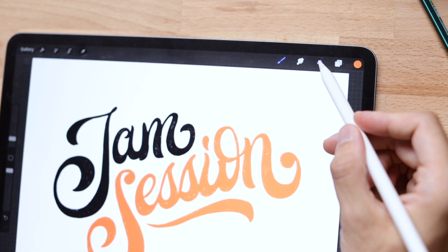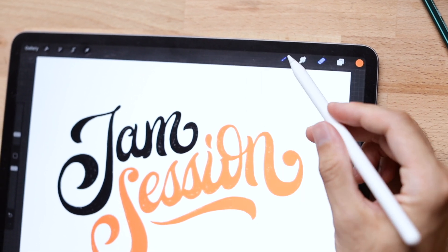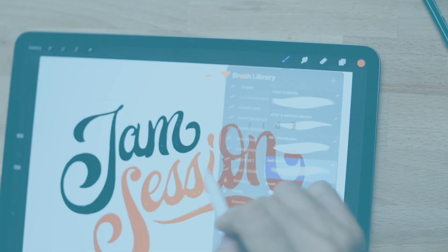Procreate will always remember which tool you're using for brushes and erasers separately. But if you want to use the same eraser as you were using as a brush, the easiest way — instead of going back through your library and hundreds of different brushes — is to simply hold down on the eraser tool till you get the notification that it has switched to the current brush.